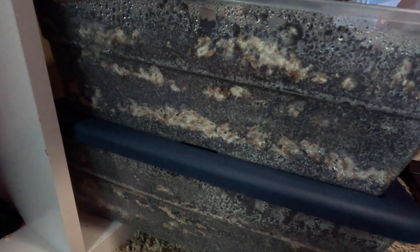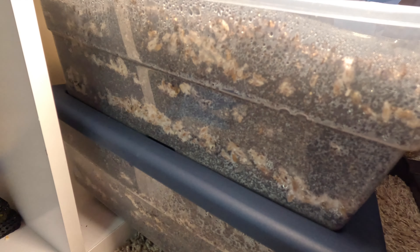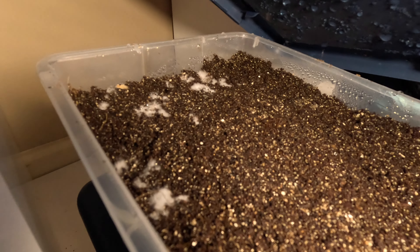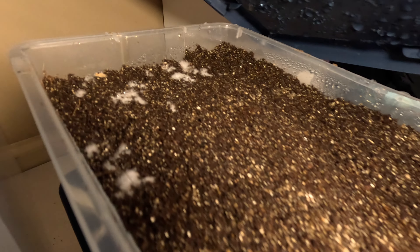The reason I'm not being super sterile with this process is because we're going to be using bacteria to help with the growth of the fungus. This particular species enjoys having some microbial activity, some bacterial activity.